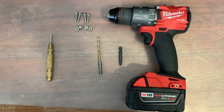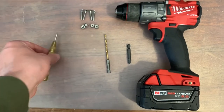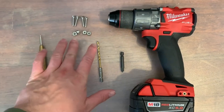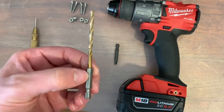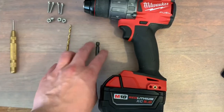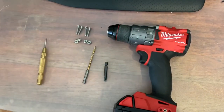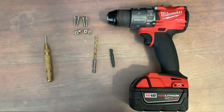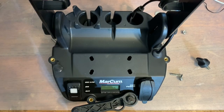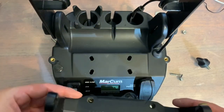Here are the tools you'll need: first, a punch just to mark your holes; some nuts and bolts — the size is up to you; a drill bit, not too big; a Phillips head driver; and a drill. You'll need a drill — you can't make the holes without it.